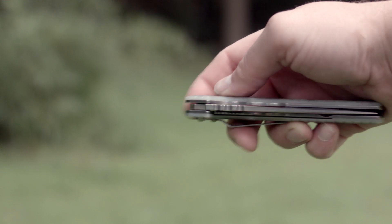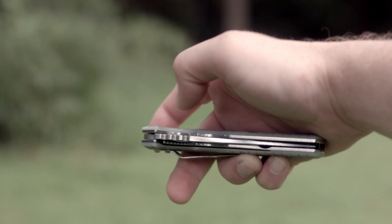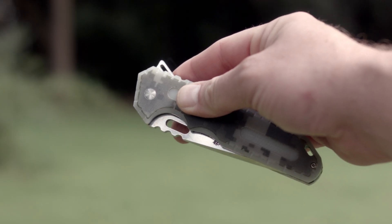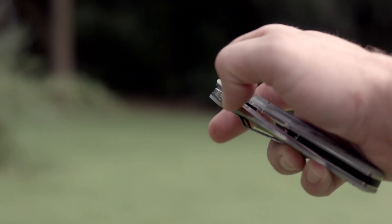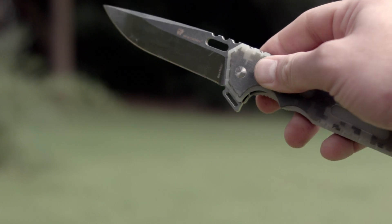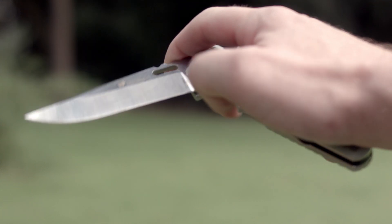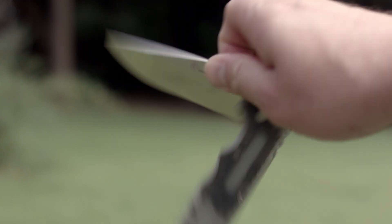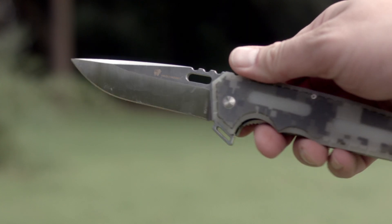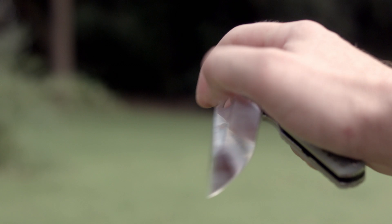Blade centering is also pretty good. The blade is deployed by a flipper stud and can really be deployed easily however you hold it. It is one of the smoothest ball-bearing flippers I have ever tested — not necessarily the fastest because of its blade size, but it's pretty close. If it had a stronger detent it would rock out like an assisted opener. Still though, it's much smoother and easier to deploy than my SR11A, but it has kind of a weak detent. The flipper stud is nice and smooth, and probably the least fatiguing flipper I've used from full open to close.